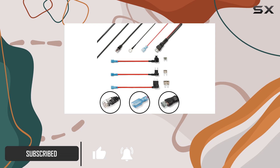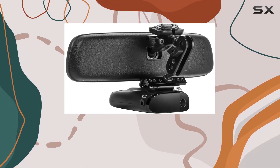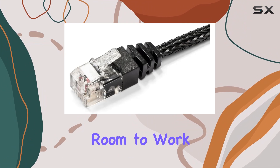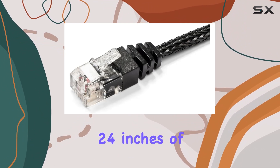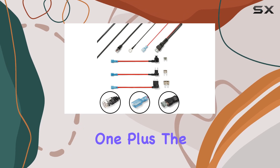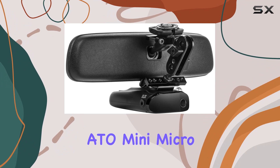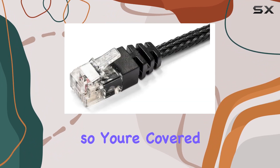First off, let's talk size. This thing comes with a massive 15-foot length of cable, giving you plenty of room to work with. With 24 inches of mesh, you're getting durability and flexibility all rolled into one. Plus, the fuse taps are included, covering ATO, mini, micro, and micro 2 types, so you're covered no matter what your vehicle needs.